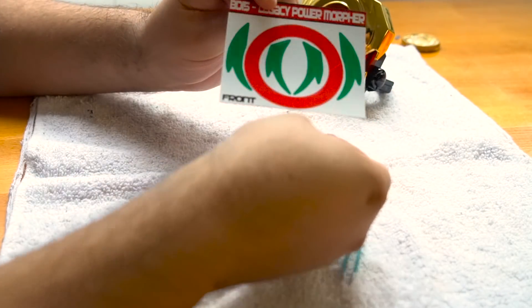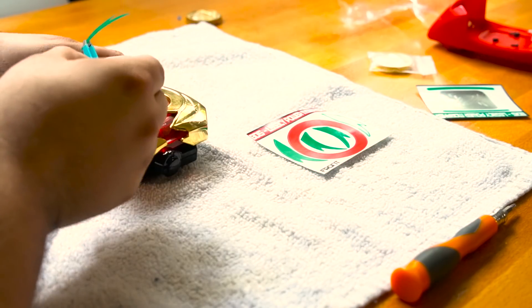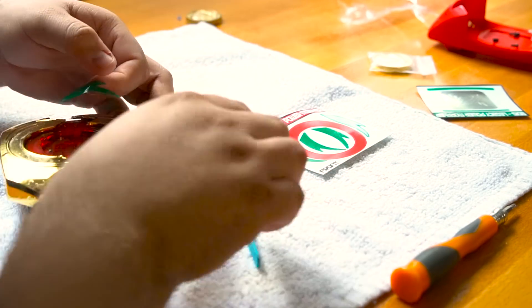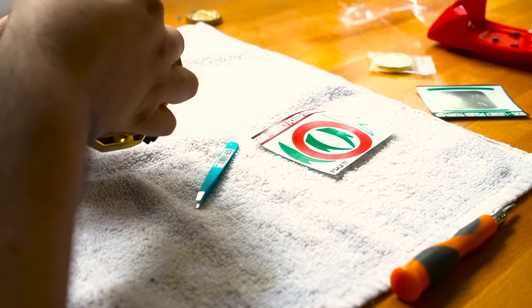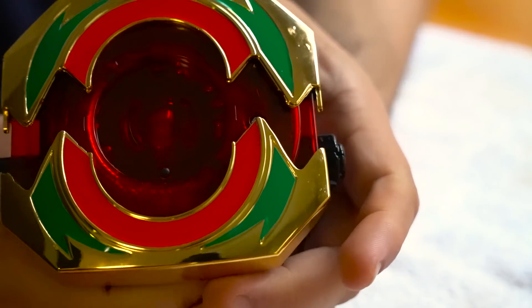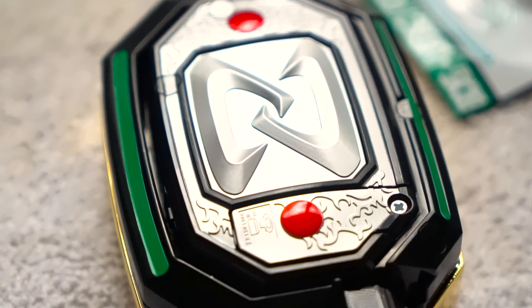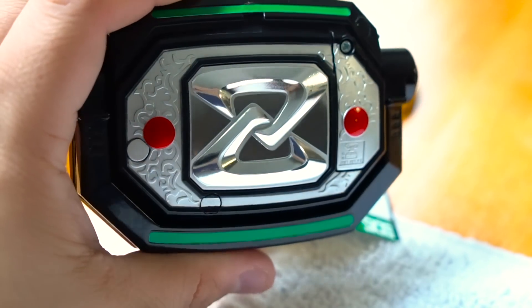Now comes the tricky part — putting on the decals. I'm not the greatest when it comes to stickers, so it took me a couple of tries to get just one lightning bolt on this morpher. It took me a while, but after trying again and again I finally got it on there. After about 15 minutes, the decals are now attached. The back stickers were no problem at all — look at that, it looks awesome.